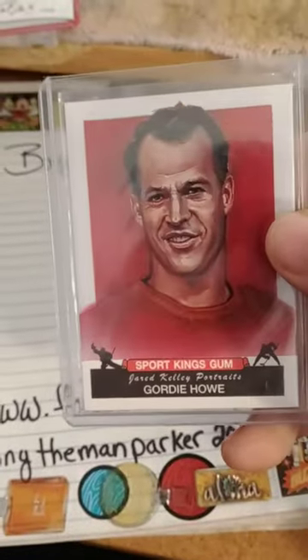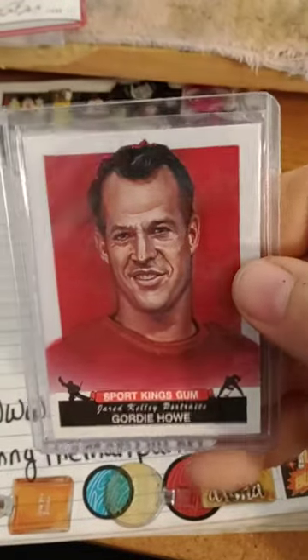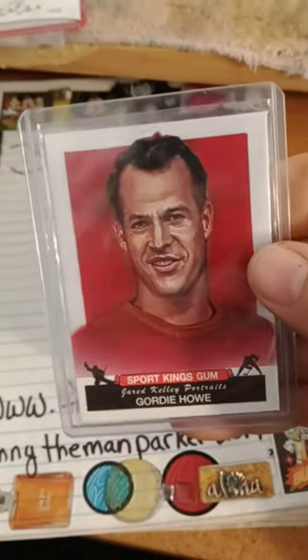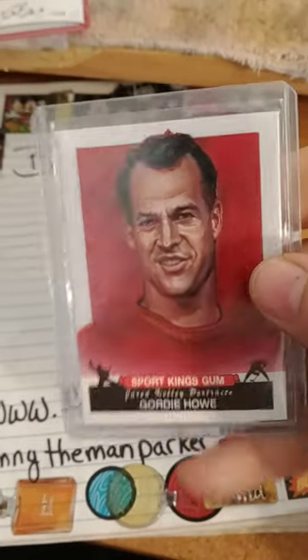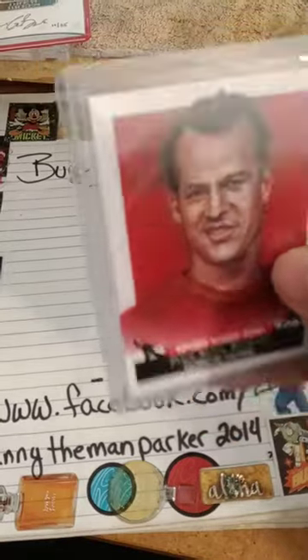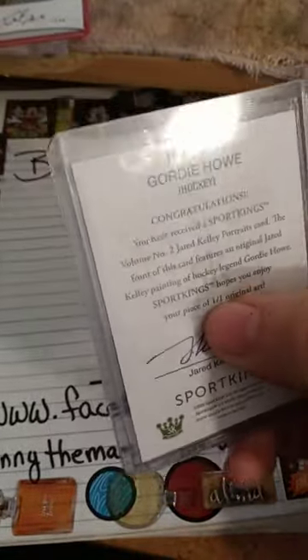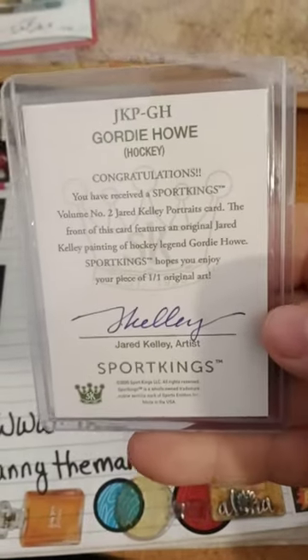This is my second ever 101 card. Here's the artwork on the back — this is what the hockey player did, and he signed it. Right there, 101. I'm the only person that's got this one.